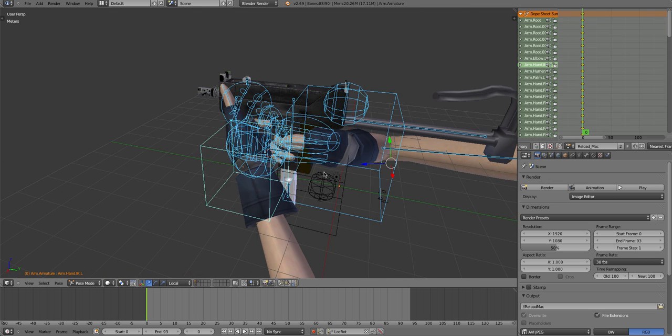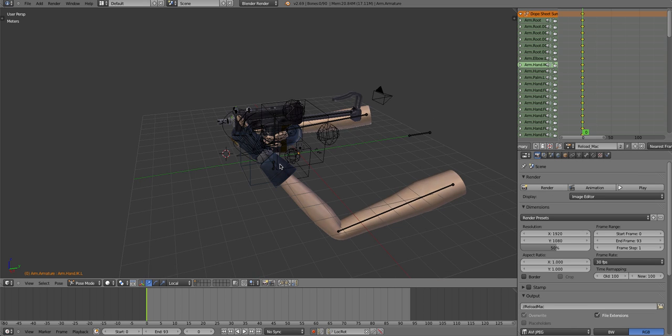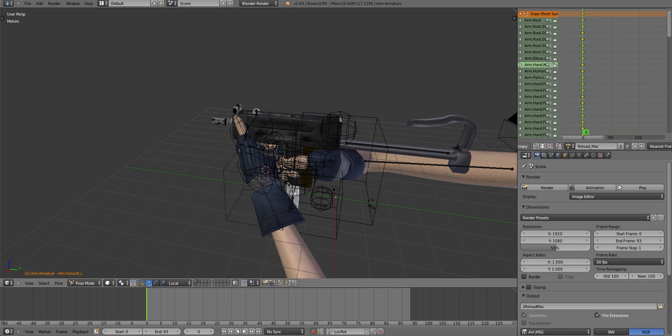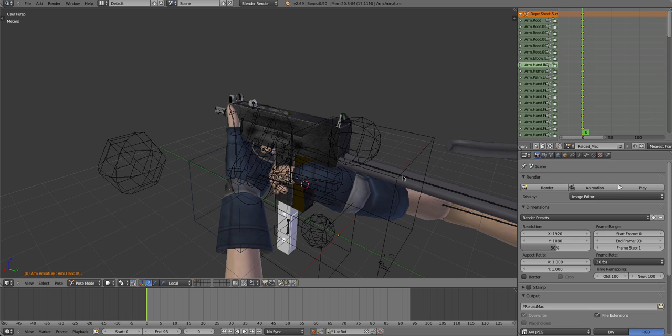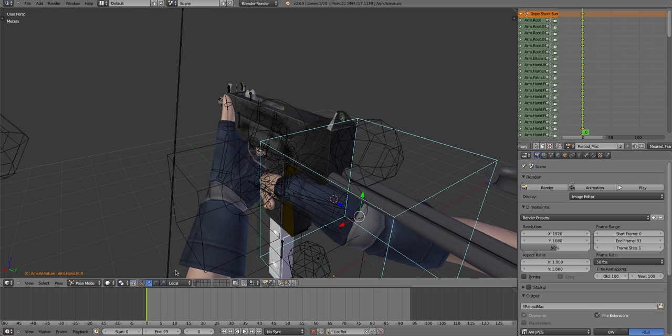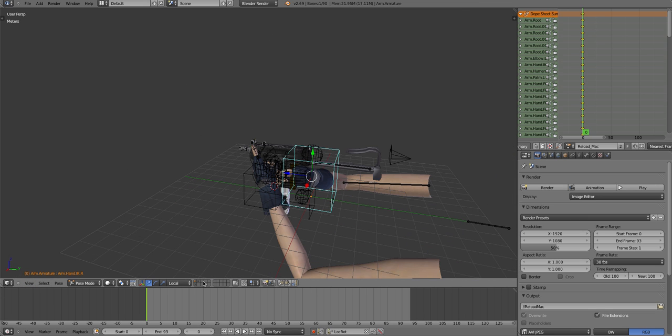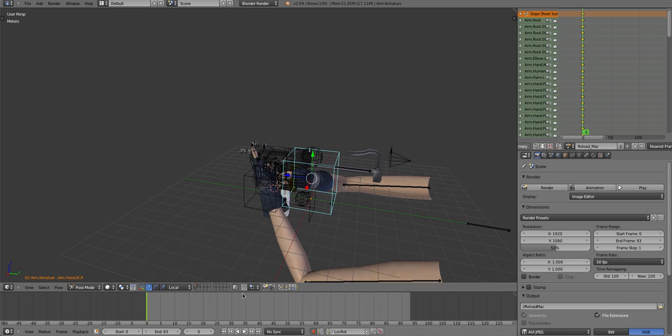If you watched my previous tutorial we ended like this, so we're continuing from there. First of all we're going to do the first basic motion of animation, which is moving up and grabbing the mag. I set up a camera - if I didn't I'll just do it in the next tutorial. Anyway, I'm going to drag this up so you should have this timeline.